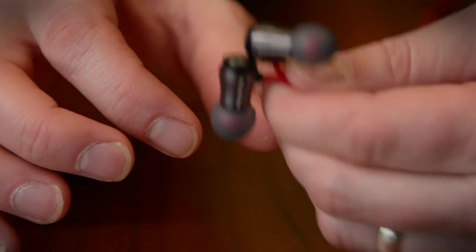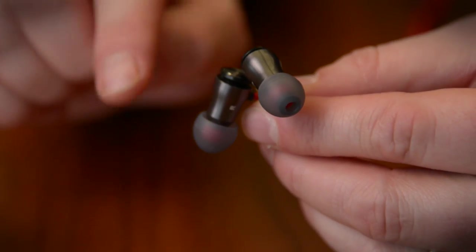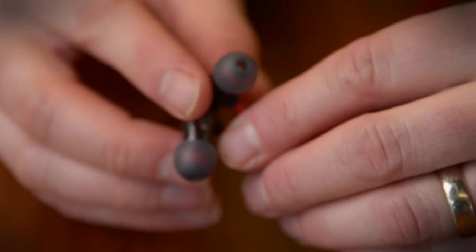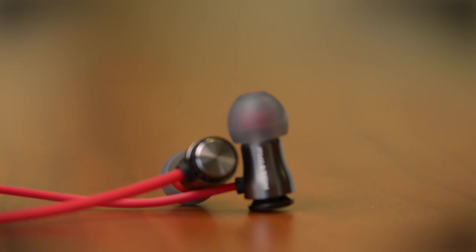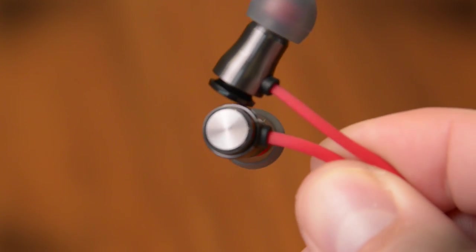Most balanced armature headphones don't do bass very well, but that's where these are different. Fiatin has managed to create a balanced armature that puts out great bass, and that's really surprising because most manufacturers have to put several balanced armature drivers inside just to get any bass at all. These guys are doing it with just one.